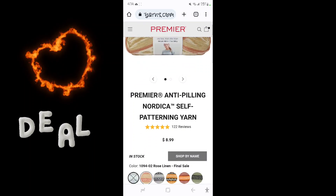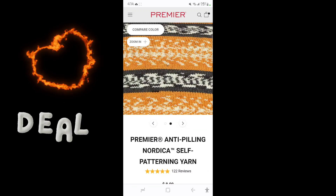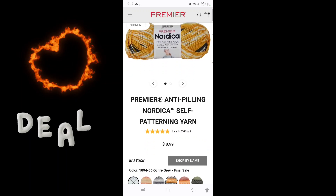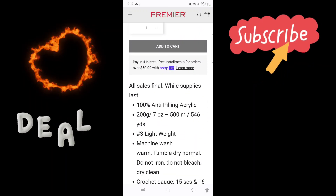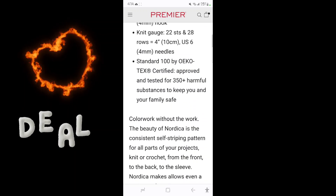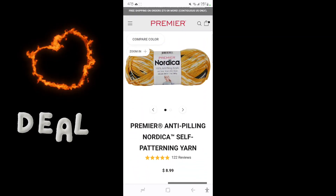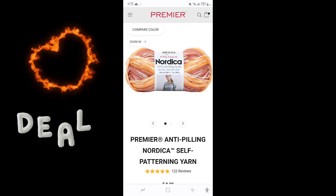It is on Premier again and it is beautiful yarn — beautiful, beautiful. It has 546 yards, it's a lightweight 3, machine washable, dryable, all that beautiful good stuff. And it is only three dollars. Yes ma'am, three dollars for 546 yards is a damn steal.